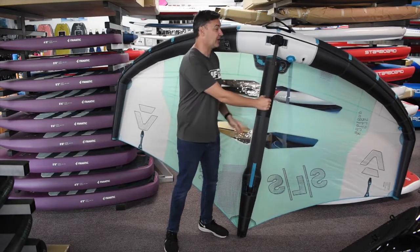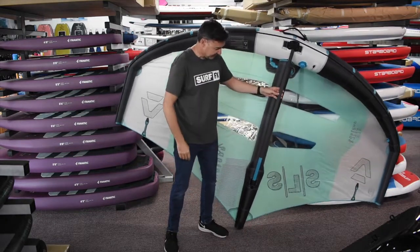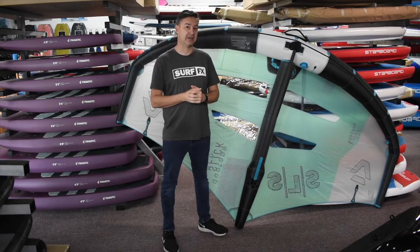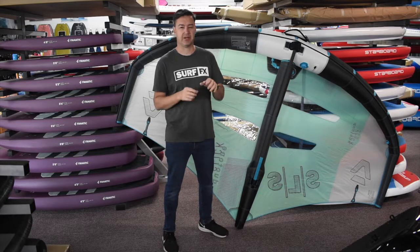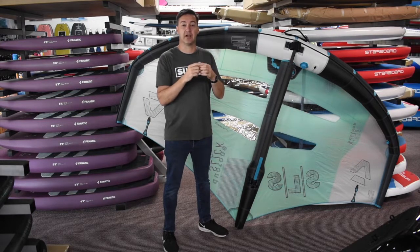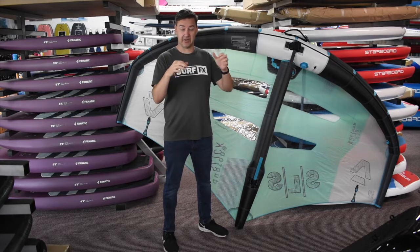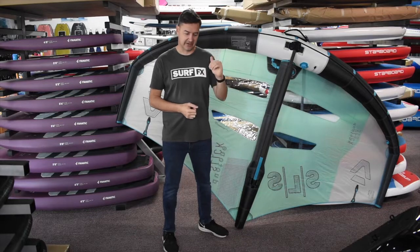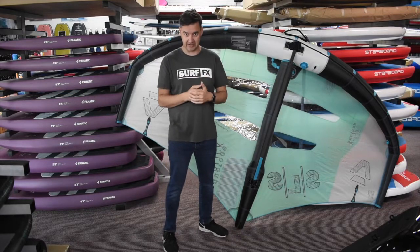This one is set up with the carbon boom, so it's just super, super light — it's great. But there's a new SLS boom as well. That is basically another carbon construction, but it's got the elliptical kind of shape of the Unit handles. We don't have them yet, but it's a little bit narrower and it's got that oval shape that fits your hand a little bit differently.